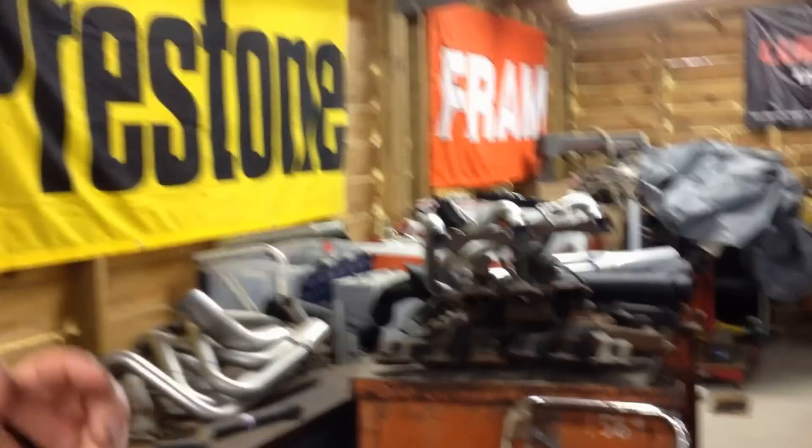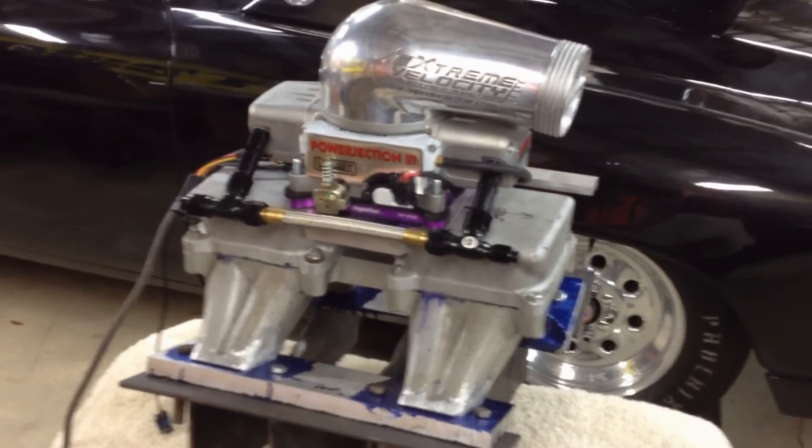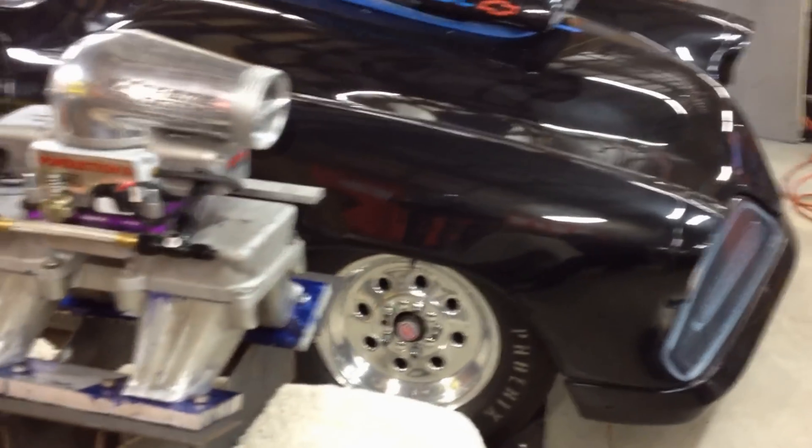Just a quick and dirty little video for getting the intake ready. Been building some intakes, getting ready to be welded. Here is the mocked up prototype for the tunnel ram for the black car, a '53 drag race car.